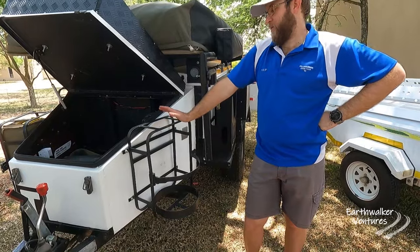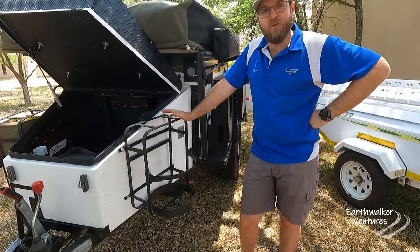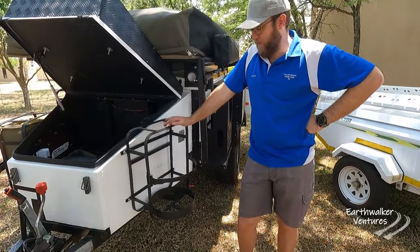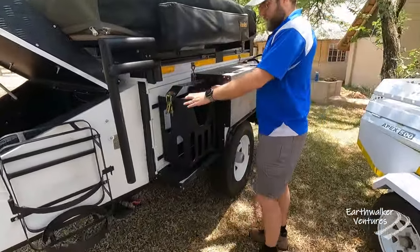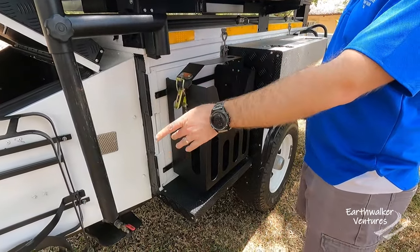Nine kilograms of gas is definitely overkill — way too much weight. Even traveling to Namibia or Botswana, you can do gas refills along the way, and if you do run out of gas you just go and fill it up, no problem. Nine kilograms is complete overkill. There's another jerry can holder here — I might eventually move it to the front once I remove the nine-kilogram gas bottle.